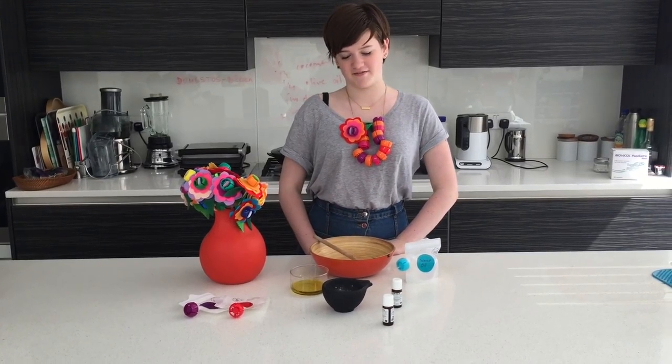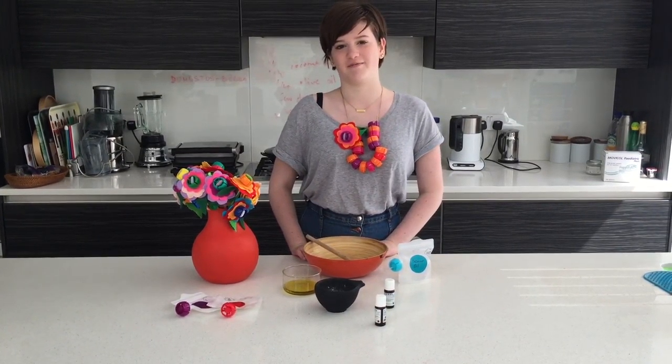DIY bags are perfect for people with sensitive skin because you can make up your own mixture and take it off on holiday.